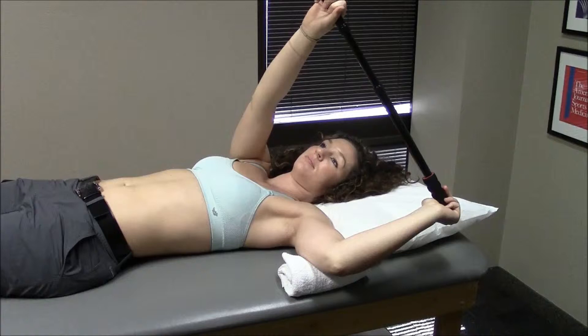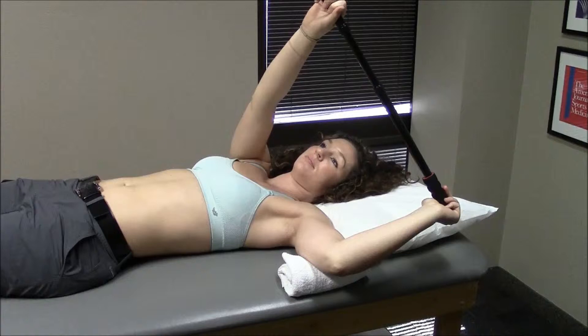You hold this position for 20 to 30 seconds and repeat. The elbow does not move during this exercise and remains in a 90 degree angle.